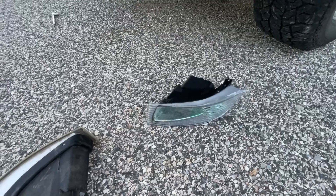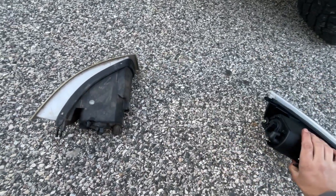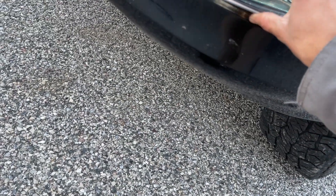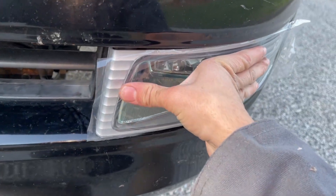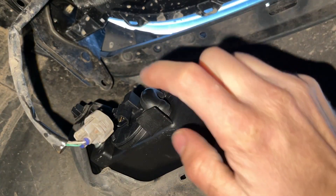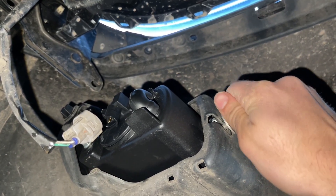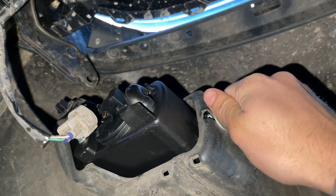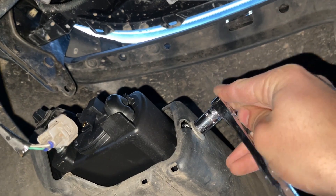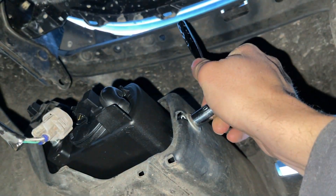This new set — I will link it in the description below — comes with new bulbs already installed with the connector, so I don't have to worry about that, which is nice. I'll set the old one next to it so you can take a look at the difference. I'm gonna take my new one and just pop it in right there — should feel it click in. Take off the plastic and look at that — the pinch tab is completely in, so that's good. I'm gonna take my 10 millimeter bolt, line it up, and grab my socket wrench with the quarter inch drive to get it tightened down.